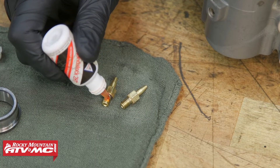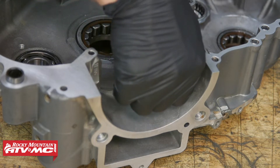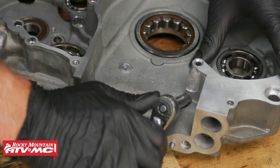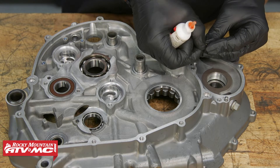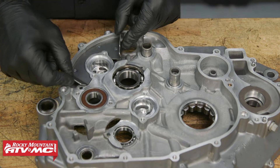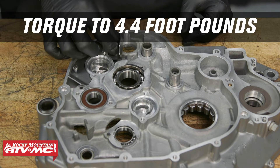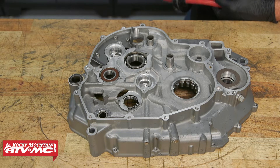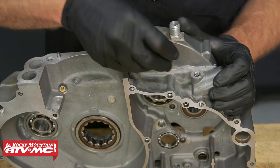Next we're going to install the oil jets and apply some medium-strength thread lock to them as well. Again, we're going to apply medium strength to the other oil jet — just barely enough to get on there, you don't want to clog anything up. We'll tighten that down, then take our cover plate, set that into place, and tighten those screws to 4.4 foot-pounds. Once the oil jets are in place, use some compressed air to blow through the passageways to make sure there's no Loctite in there. Next, install these oil plugs with some new sealing washers.